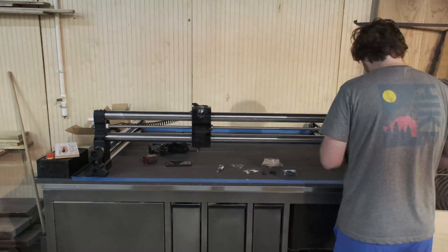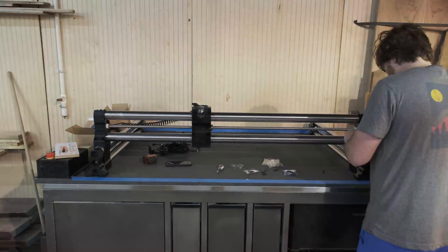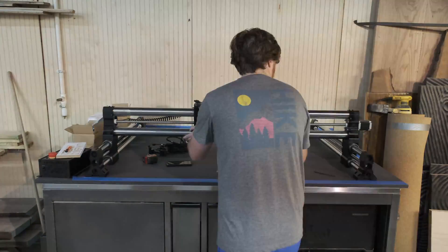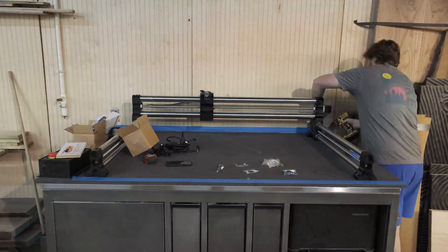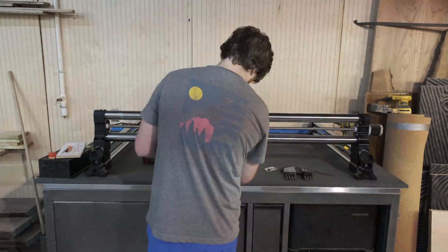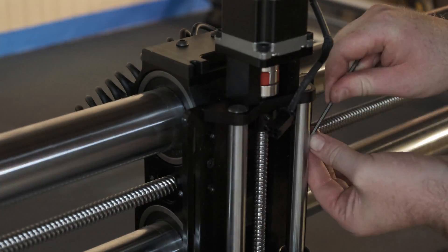I ordered this thing about 15 weeks ago and it has taken its sweet time getting here. They did not send this to me for free — I have around $3,700 invested into this, and by far it is the most expensive tool I've ever purchased. I've wanted a CNC machine for about four years now, ever since I heard that they were available at hobbyist level.